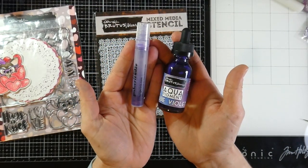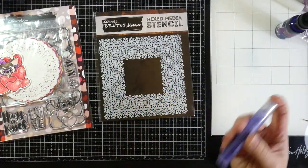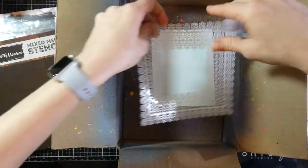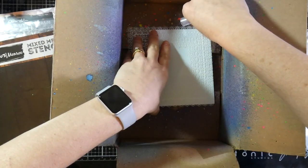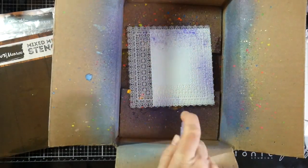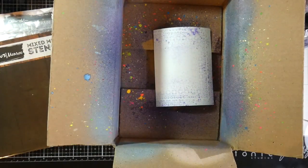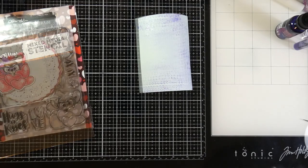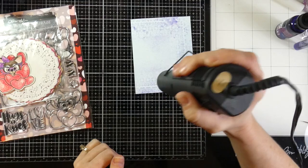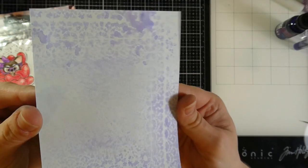I'm also going to use Aqua Pigment in the color Blue Violet and I put it into a mini mister along with a little bit of water. I'm going to shake that up and put one of the blue panels from the kit into my makeshift splatter box and spritz some of that Aqua Pigment all over. I want to get a ton of mini misters now and put all of my Aqua Pigments into them because I love the look — it's so cool. I'm going to dry this with my heat tool. It's a little bit messy but I really like the look, and that stencil is so intricate and so pretty.